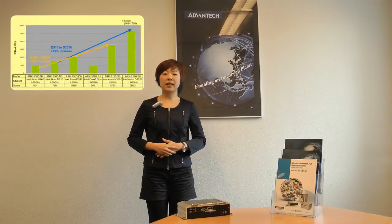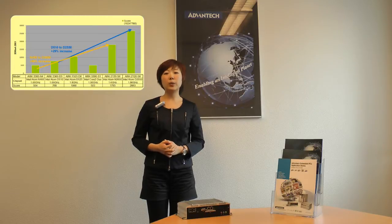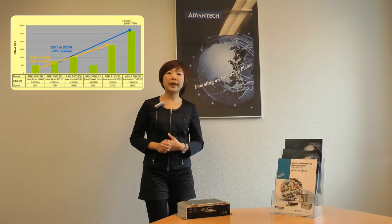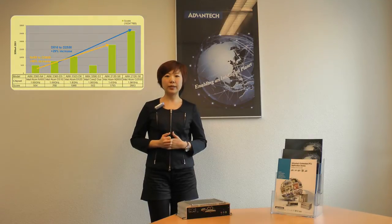As for graphics, previous Atom solutions don't support digital output and the graphic performance is not enough for digital signage applications. But the new Cedar Trail solution brings 96% improvement on graphics and also supports digital output interface.